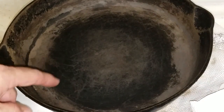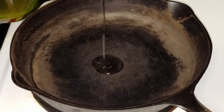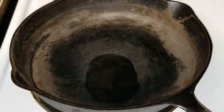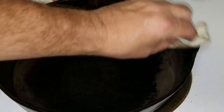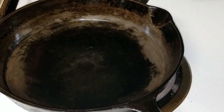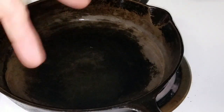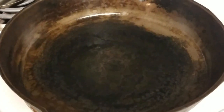I'll put the skillet on the stove and heat it up to force all the moisture out. The higher the temperature, the more the pores will open and the oil will seep in better. It's on the stove now and hot — the avocado oil is starting to smoke. Let's smear that around. Everything is oiled up now. We're going to put it in the oven at 400 degrees and do this three times, standing for 30 minutes each time, then re-oiling. Be sure to oil the bottom and everything.